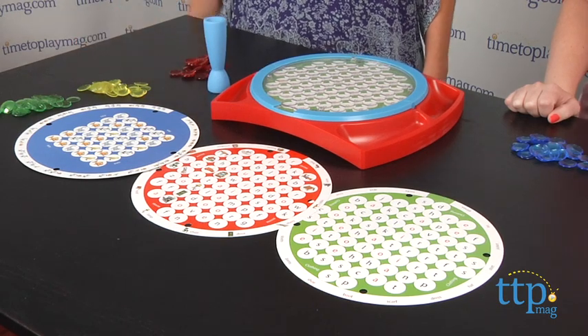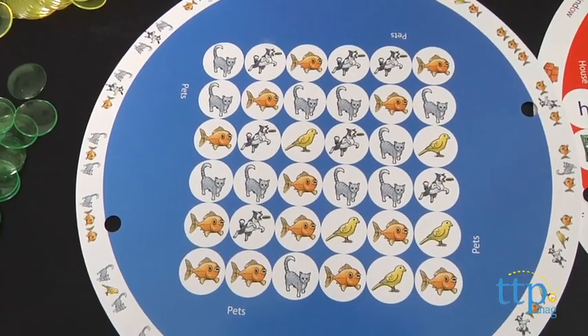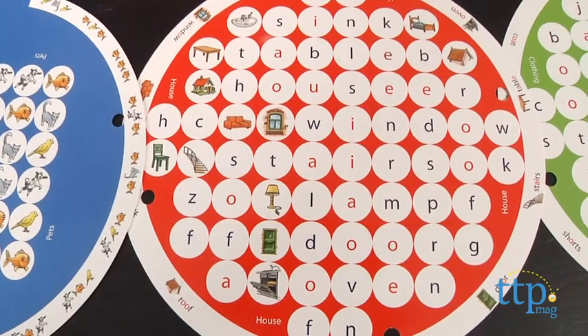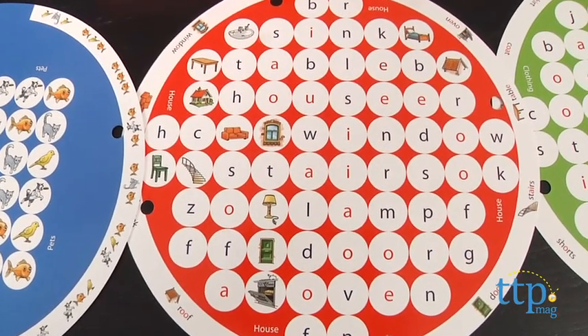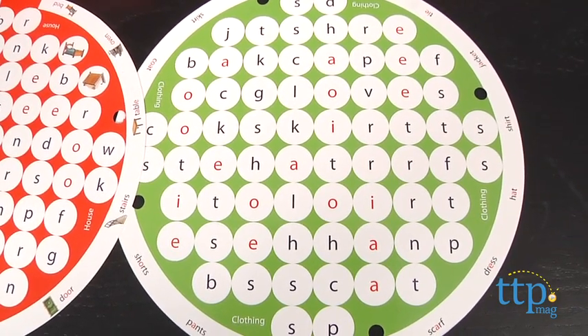So Lori and I are going to show you how to play. There are 18 different puzzles in the game and 3 learning levels. The games for the younger kids include matching patterns and then move up to words with picture clues. Then there are word-only puzzles for older children, and we're going to play the most challenging level, words only.